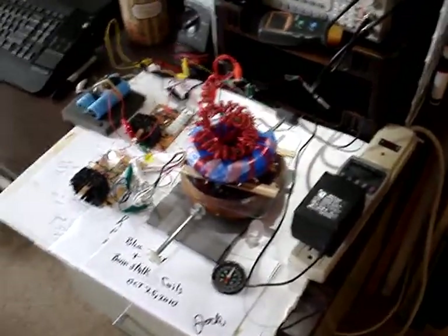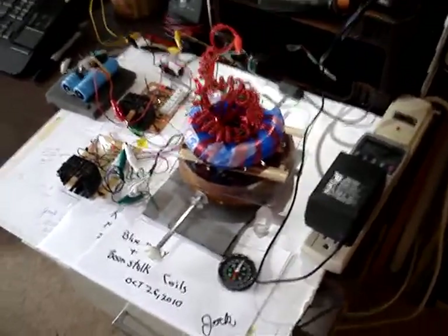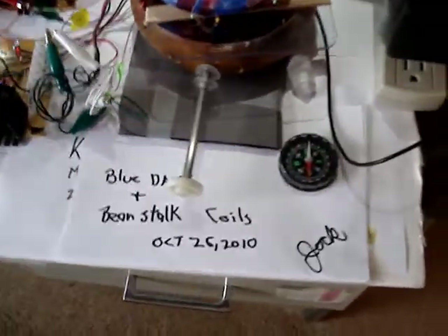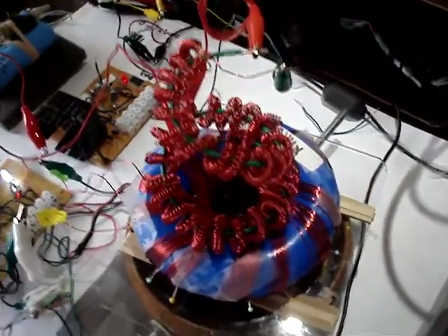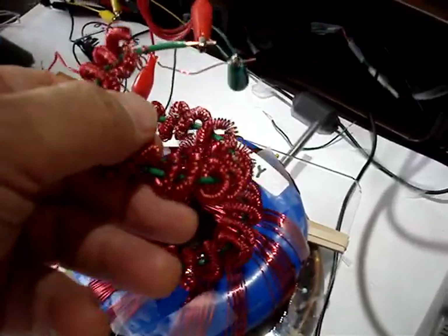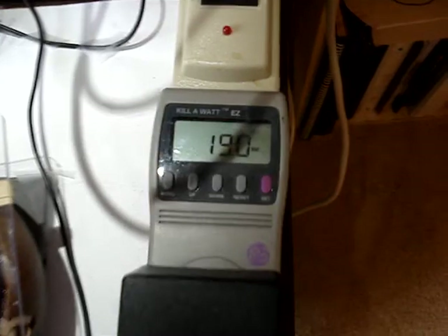Hi, this is Jack. In this video I want to show the Blue Daisy and the Beanstalk coils. The Blue Daisy is a triple spiral — thanks to George — and I'm using it to somewhat reduce the power. This is a wattmeter here.